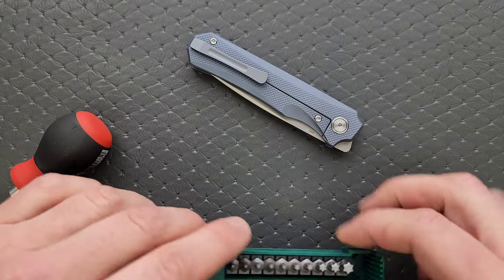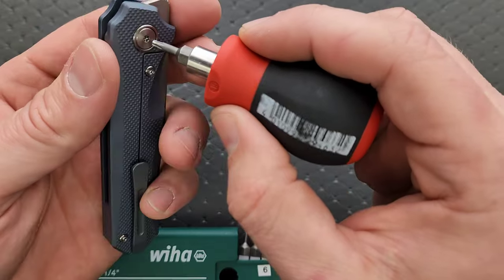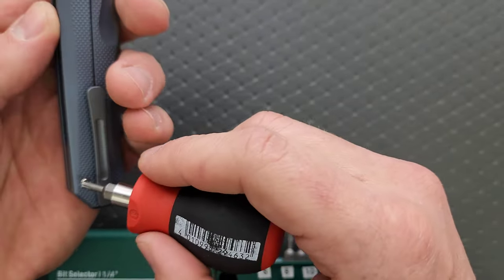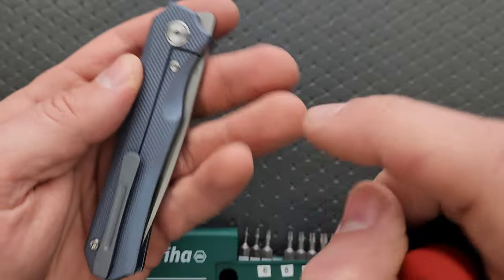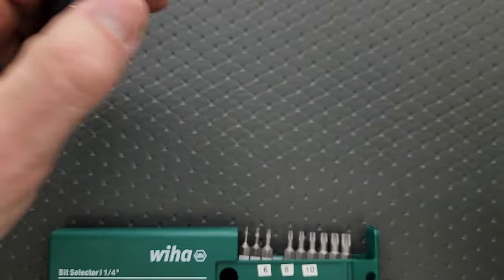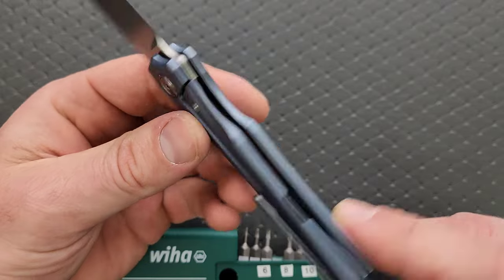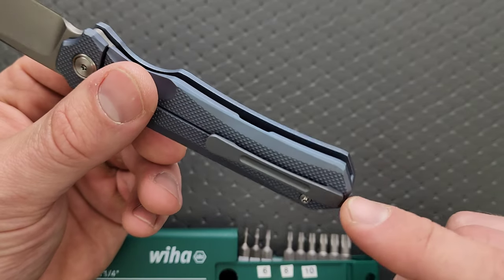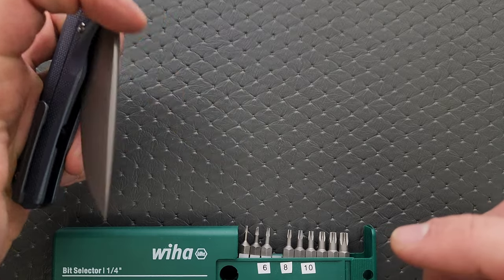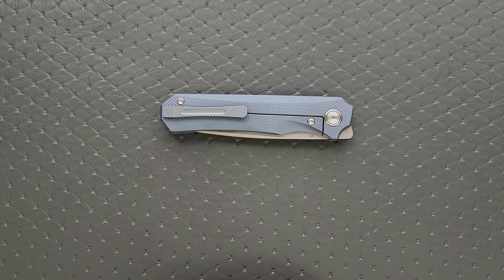Let's do a hardboard check. My tools are very inexpensive and very recommendable — you can find them right in the description. Let's check the pivot: T8. All the rest of the body screws are also T8. The lock bar insert screw is a T6, but there's no reason to take that out unless you're switching it. There's one hidden screw underneath here holding in the pocket clip — my guess is that it would also be a T6. This is not going to be a difficult knife to take apart. Just make sure you have the proper tools and a place to put your hardware and you should be good to go.